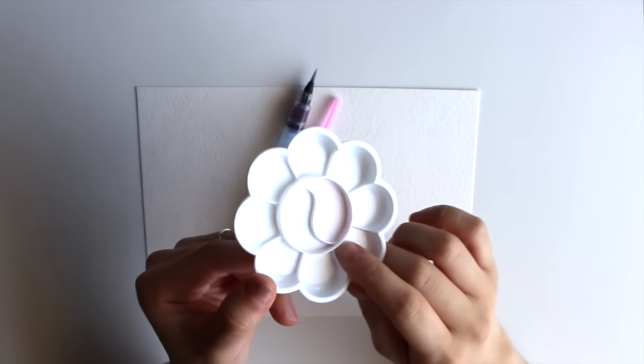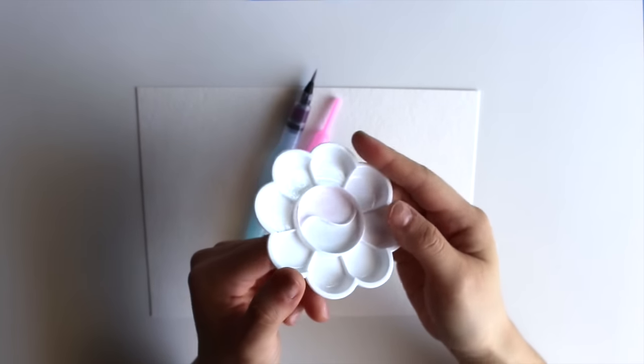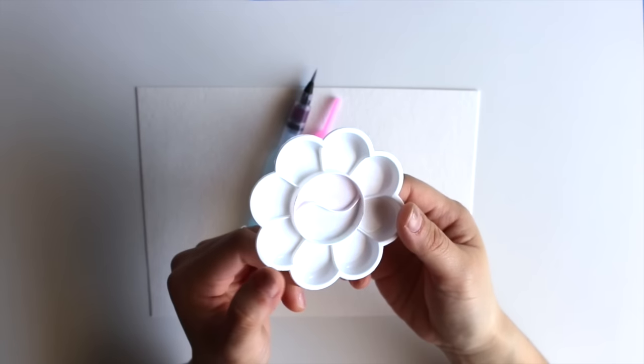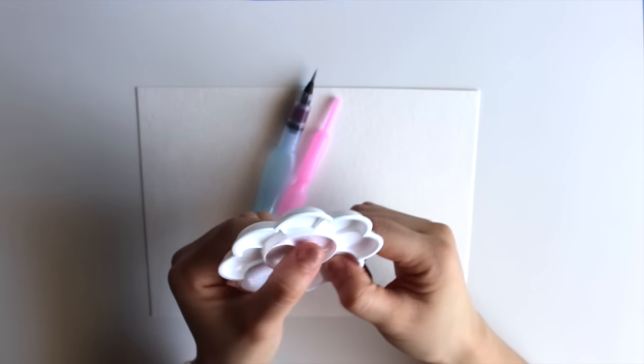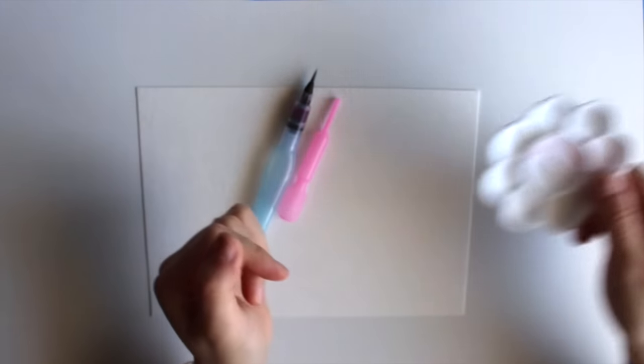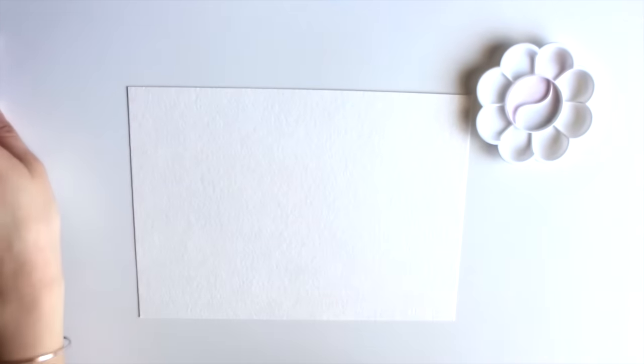I clean my watercolor pans on a regular basis and it's never had a staining issue before. However, when I used the Derwent Inktense pencils in here for a card project, that left the stain. So if you're using Derwent watercolor pencils in this pan, you've been forewarned.